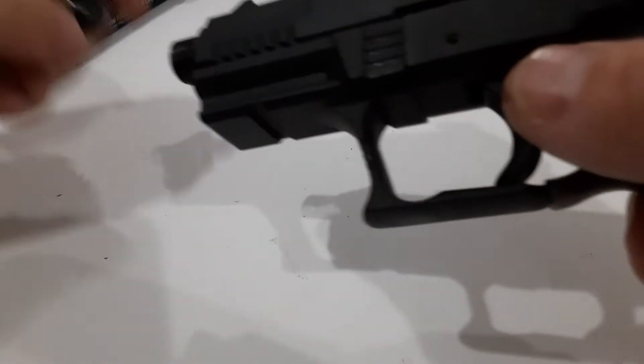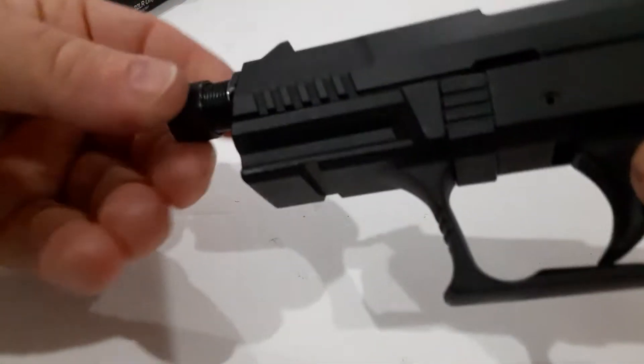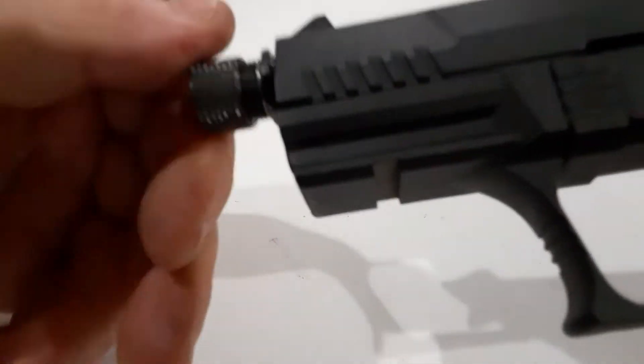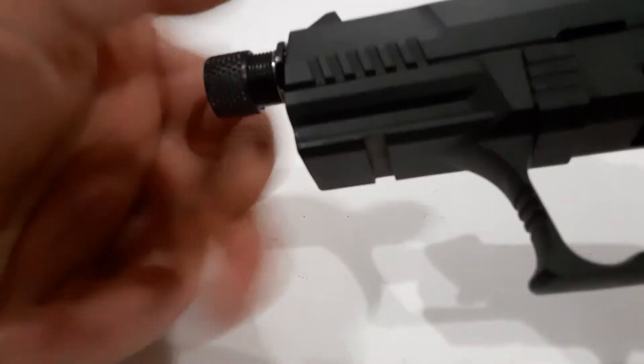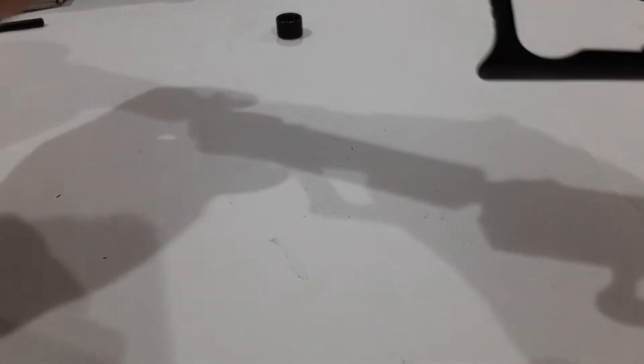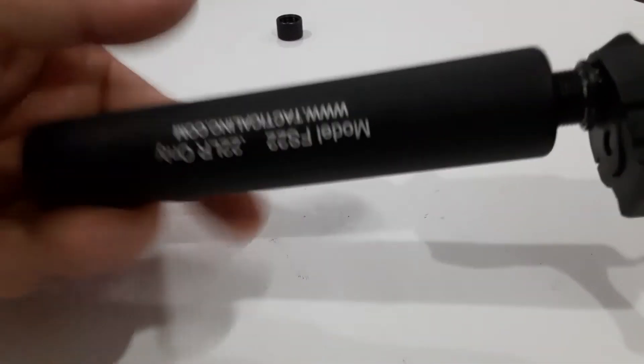Then rack it. You can either put your thread protector cap on, or go ahead and throw on the old cool mock fake suppressor.